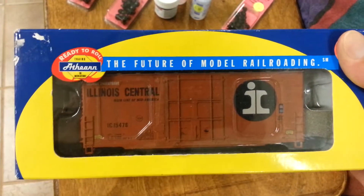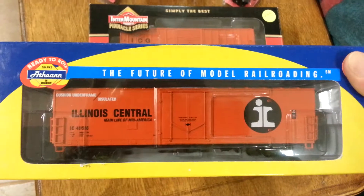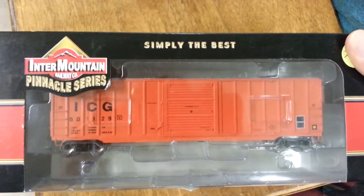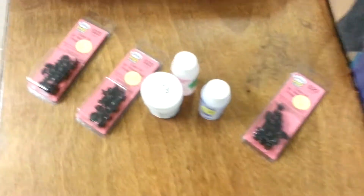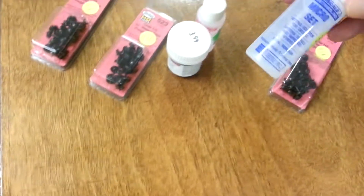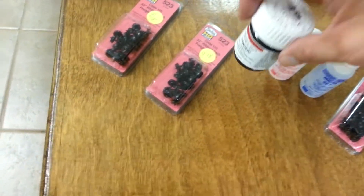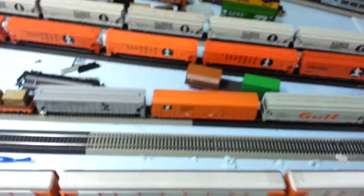So you guys want to see what I picked up at the train store. Got me a high cube 50-footer, a burn strip, a mountain, more metal wheels, Micro Set and Micro Sol, and that's the engine back clamp. I'm going to start trying to do some weathering on some of the engines and stuff - I saw some really neat videos on that.